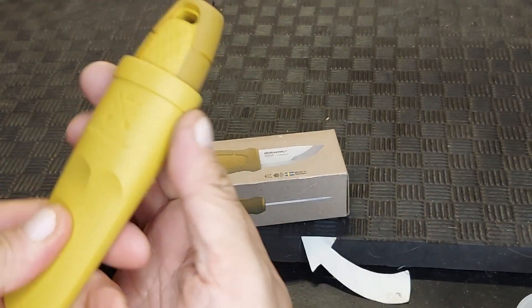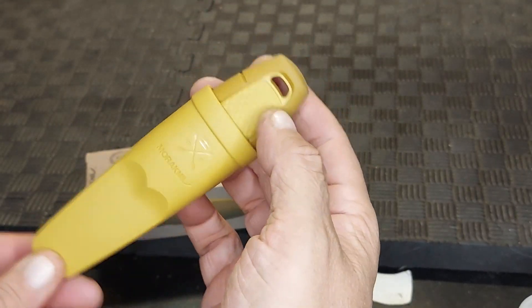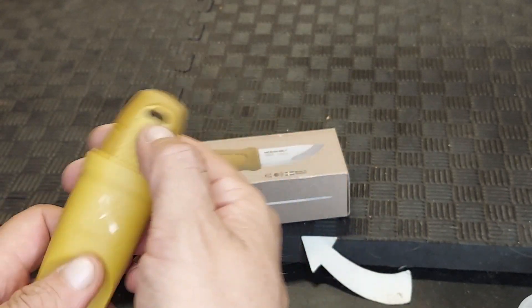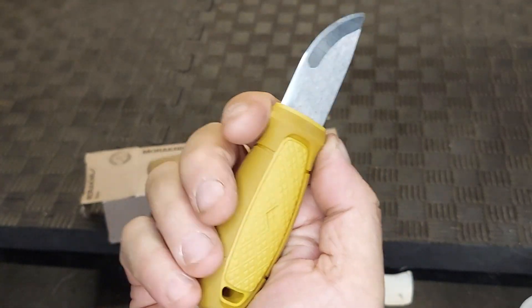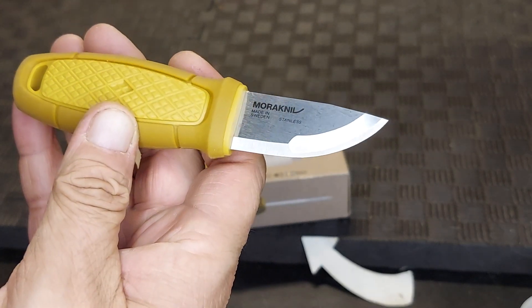But you can also get the belt loops for it and carry it like a regular knife. I'll probably put a lanyard on the handle and just carry it as a camp knife, so not necessarily having it on my belt.